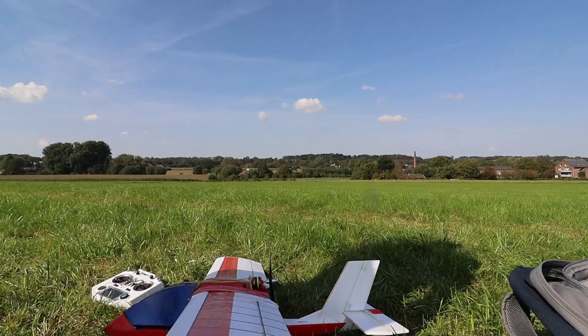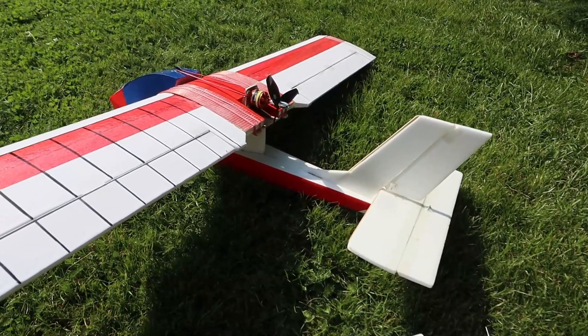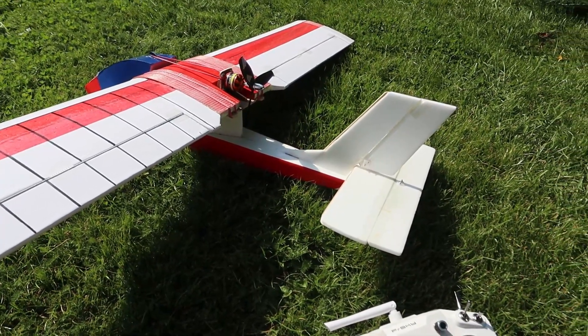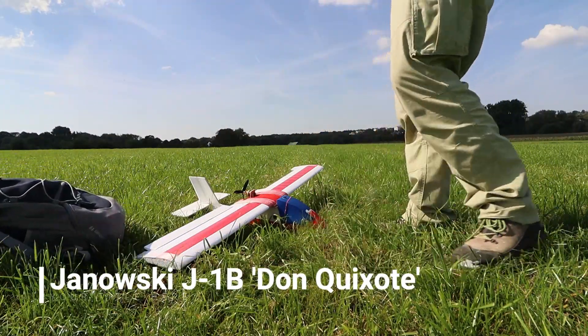Hello and welcome to my YouTube channel. My name is Christoph, and I'm a passionate model airplane enthusiast. Today, I'd like to introduce you to something special — my new project, the Janowski J-1B Don Quixote model airplane.